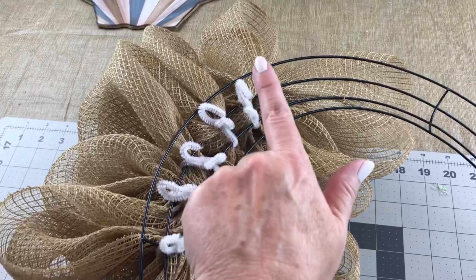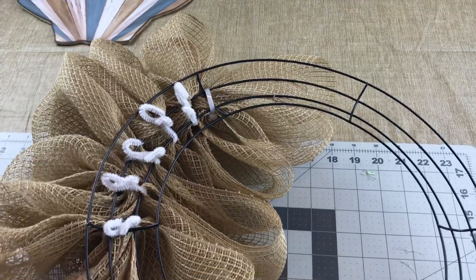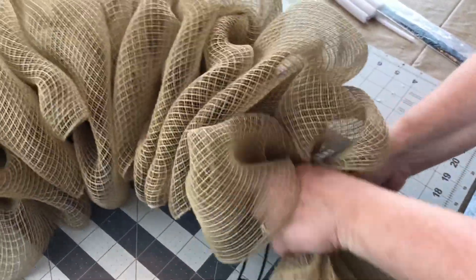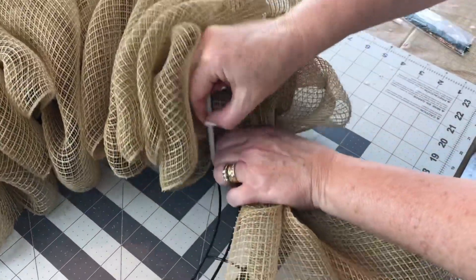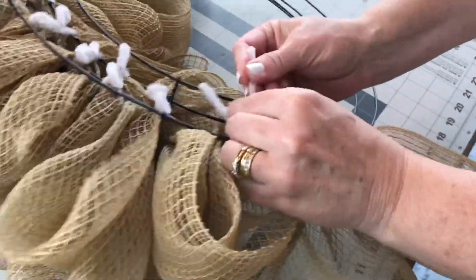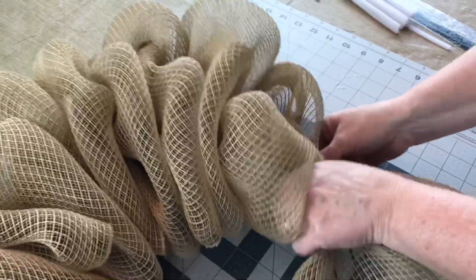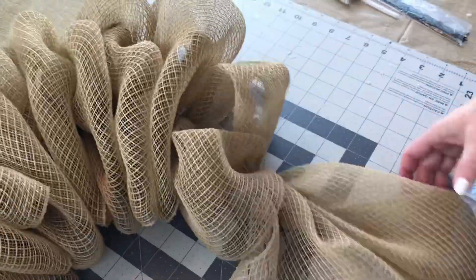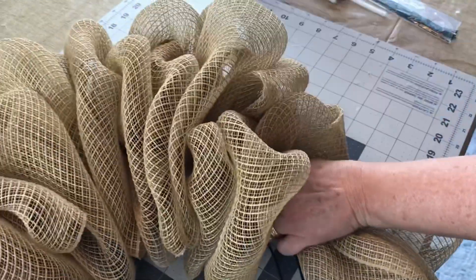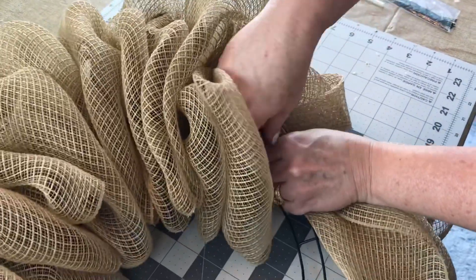I made five bubbles in each section, and on the last section you'll just be able to make four bubbles — but that's okay, it will look great. When you're making your bubbles, try to take the outer edges and make them go inward. Also try to not let your mesh get twisted up; make sure your mesh is flat when you're making your 8-inch bubbles. Slide your hand down rolling the outer edges inward, gather your mesh together making a bubble, and then secure it with a pipe cleaner to your wreath form.